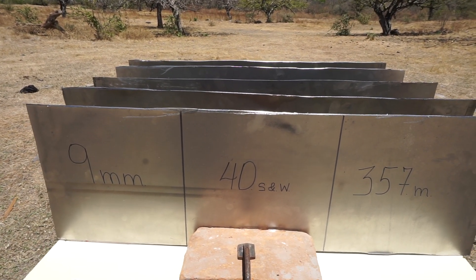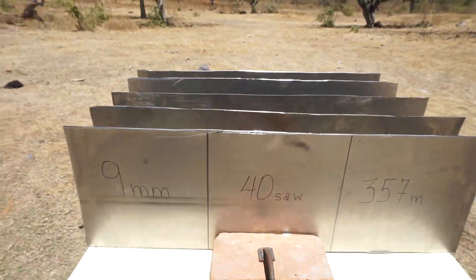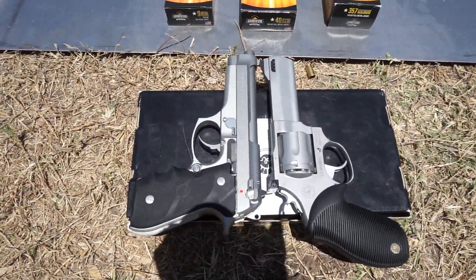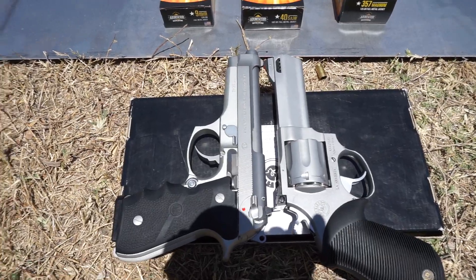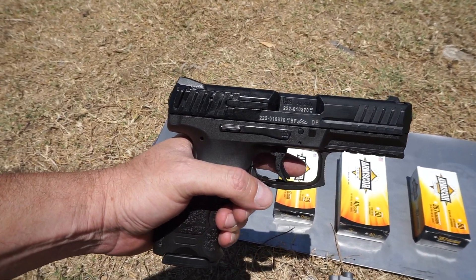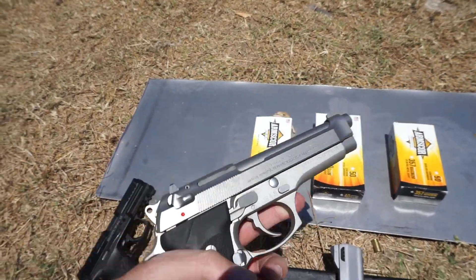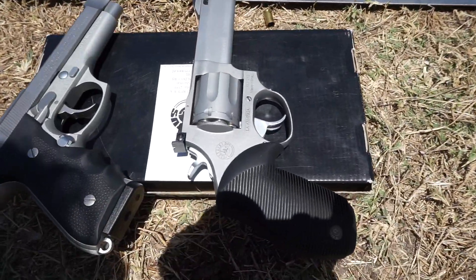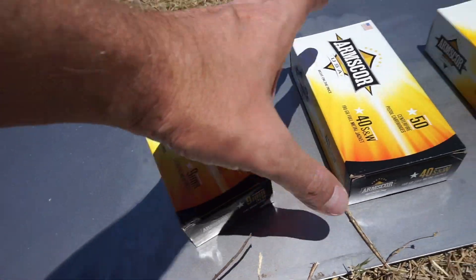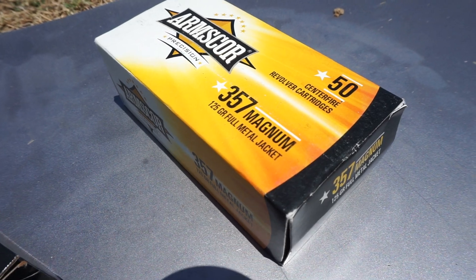Welcome, brothers, to today's test: five steel plates. In today's test we're going to give one inch of advantage to the nine millimeter. We have the HK VP40 for the .40, the Beretta 92FS for the 9mm, the Taurus Tracker for the .357 Magnum. Ammunition: 124 grain for the 9mm, 180 grain for the .40, and 125 grain for the .357 Magnum.